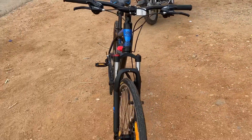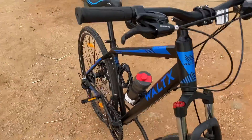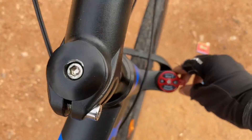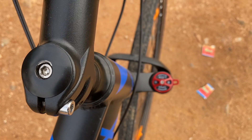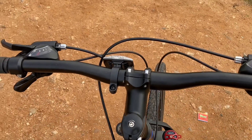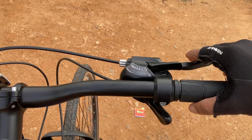This is the front view of the cycle. It consists of adjustable suspension. The brakes are very well adjusted and efficient.